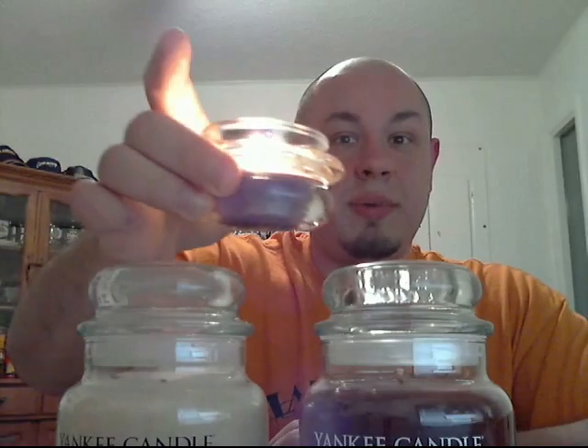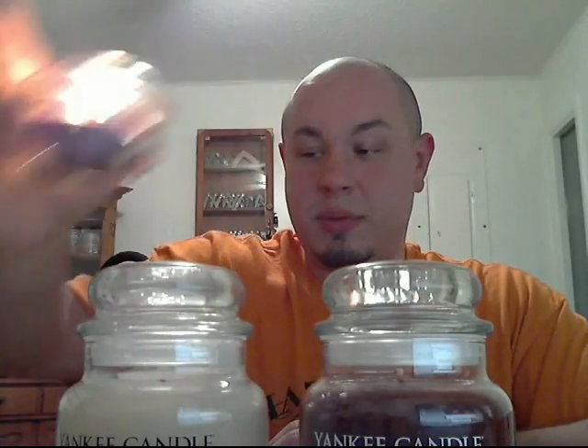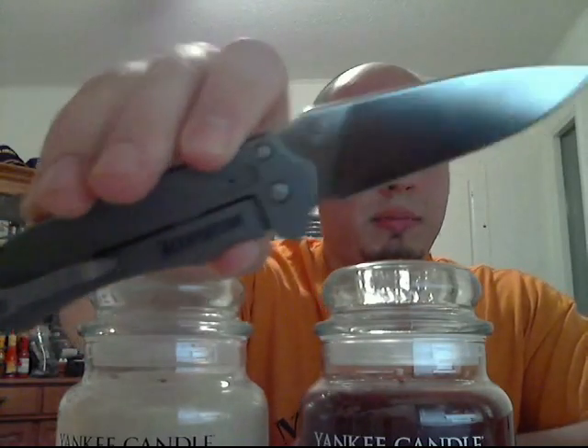I only have the one candle idea, but I think it's a winner. I throw the votive or tea light candles in there and it makes an awesome little holder. That's enough candle talk for now — back to man stuff.